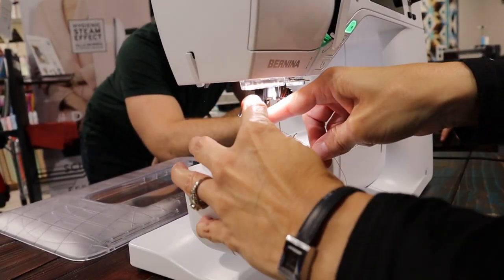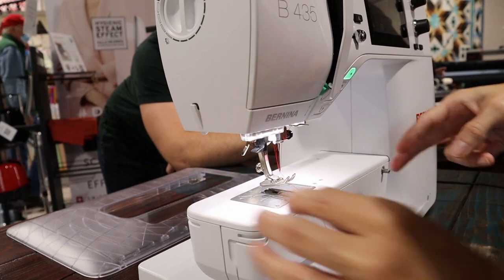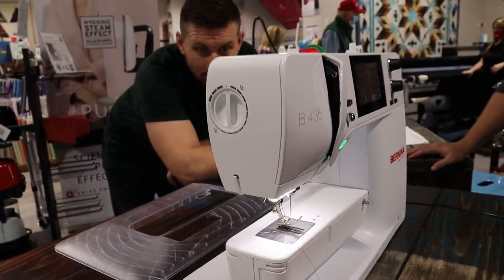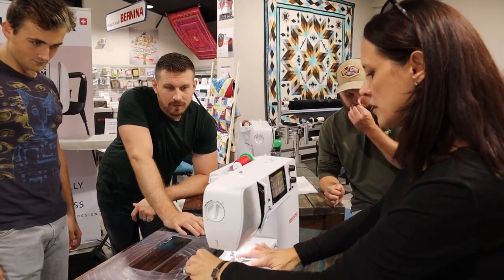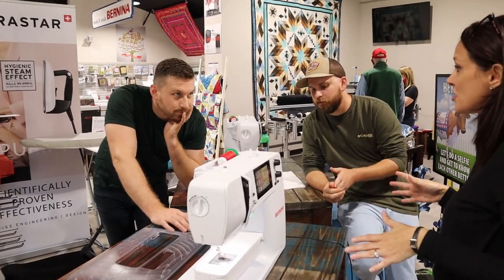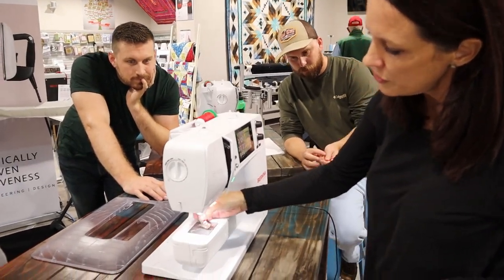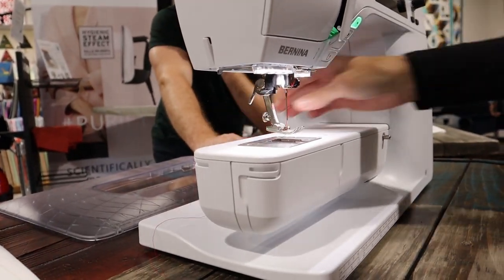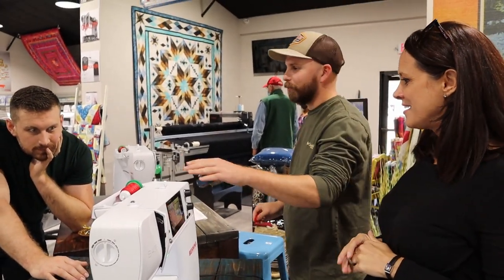Now we're going to use the automatic threader, which is totally cool. Normally what I do is take these two fingers, put this finger here, pull down here and come across - and there you go. You don't have to push that little bitty thread through that little bitty hole! A lot of the feet have a little groove in them too, so I just put that thread right under the groove. If it doesn't have a groove, you can take off the foot, move it under the needle, pull it out, and put it back on.